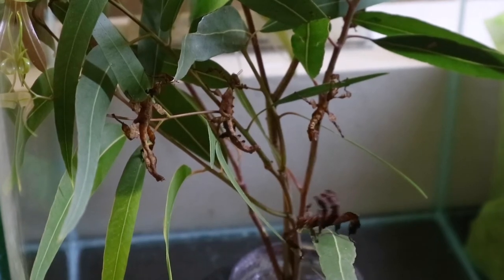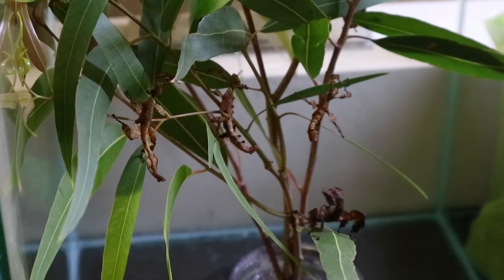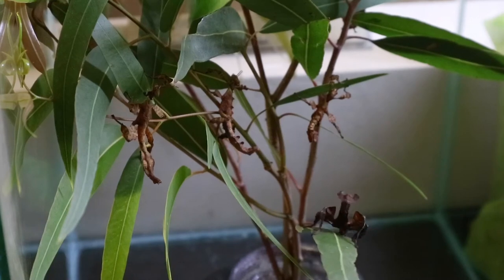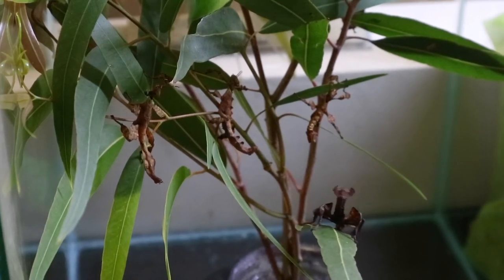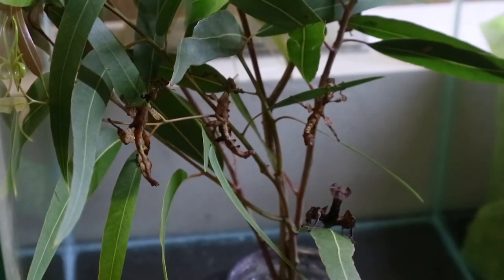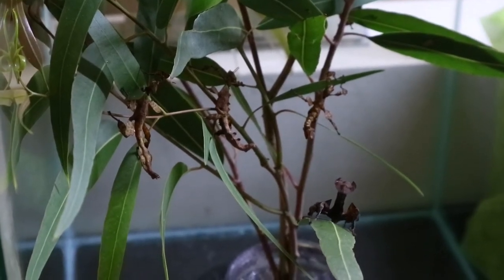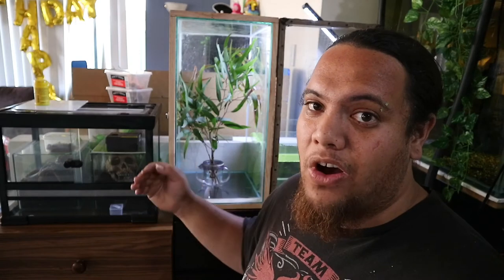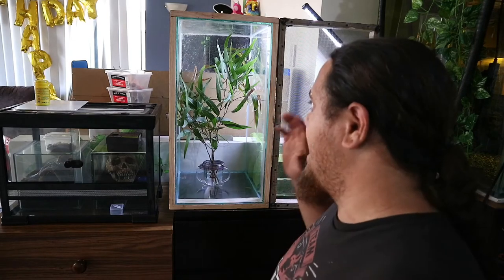An interesting fact about this insect is that the females will produce fertilized eggs without males, but females without a male can only produce female eggs. In order for them to lay eggs that become males, there needs to be a male around. They are climbers, so they're gonna want something tall rather than long. If you are going to use a fish tank, put it on its side to make it as tall as possible, which gives them vertical room to climb.